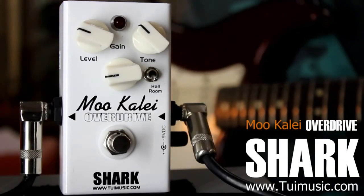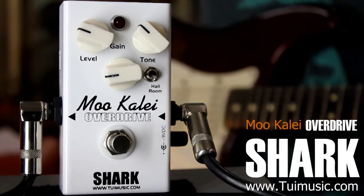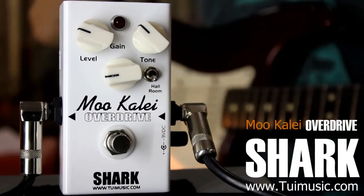Hello, today we'll be looking at the MU-KALAI overdrive pedal. I'll be running this through a Fender Stratocaster. At the moment I'm on the neck pickup and the amp is a PV Bandit 112.